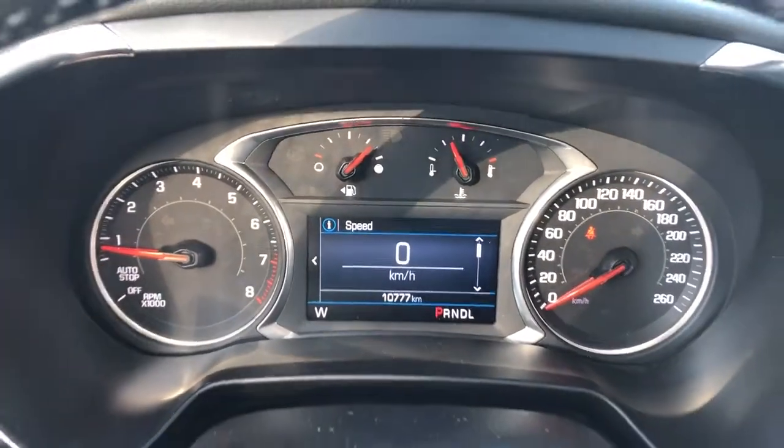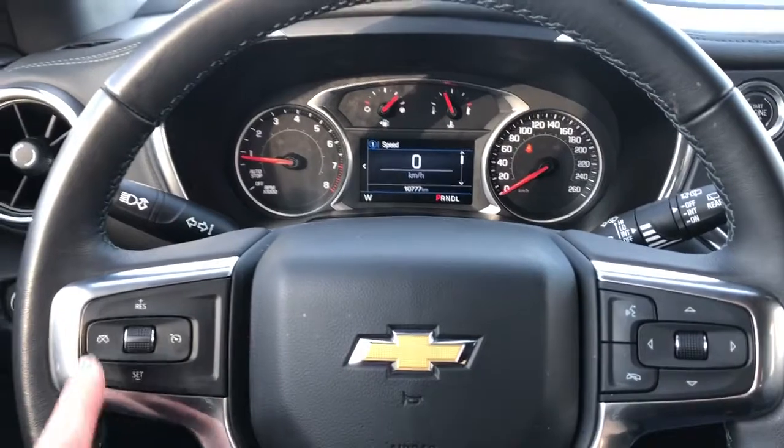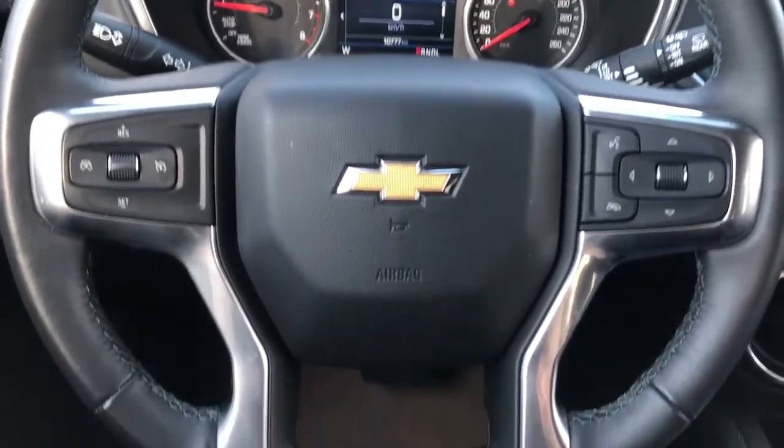Then our lighting settings and electric park brake. Gauge cluster with screen in the middle — controls for that screen are found off to the right of the steering wheel. And off to the left we have our cruise control. The wheel is wrapped in black leather with grey stitching on the underside.